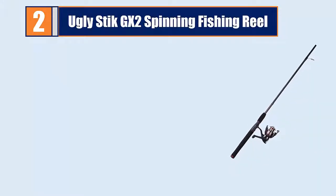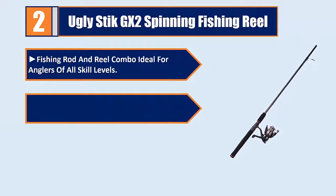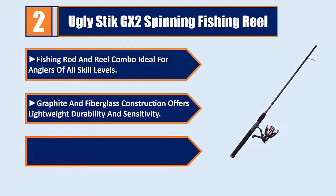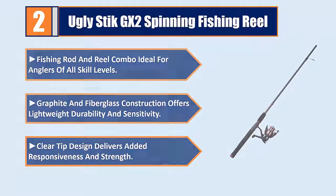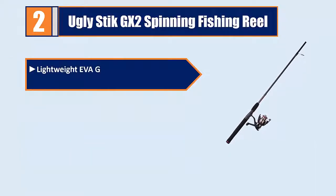Number 2: Ugly Stick GX2 Spinning Fishing Reel — a fishing rod and reel combo ideal for anglers of all skill levels. Graphite and fiberglass construction offers lightweight durability and sensitivity. Clear tip design delivers added responsiveness and strength. Lightweight EVA grips provide comfort during lengthy fishing outings.